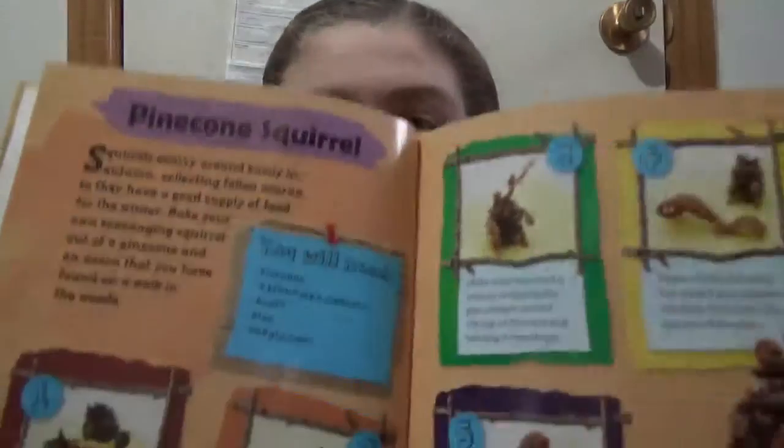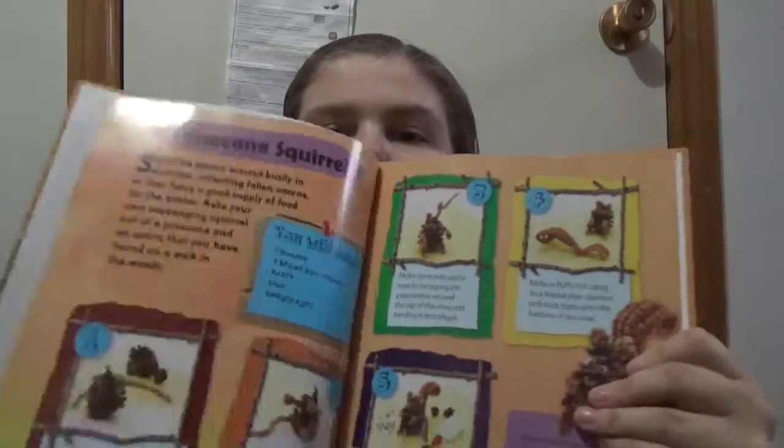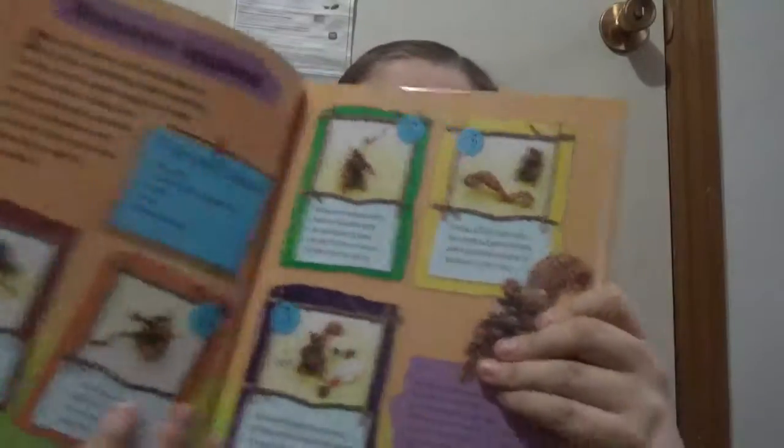10-Minute Seasonal Crafts for Autumn by Anneliese Lim — and there are also 10-minute crafts for the other seasons. It's a hardbound book, so it's not a lot of materials, and it has pictures to go along with the steps.